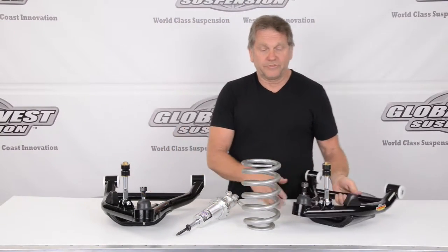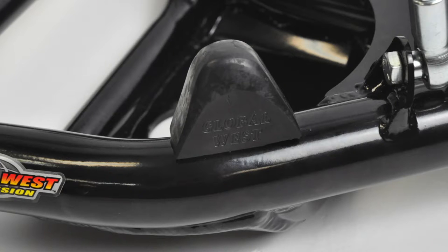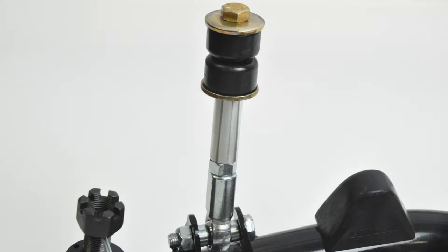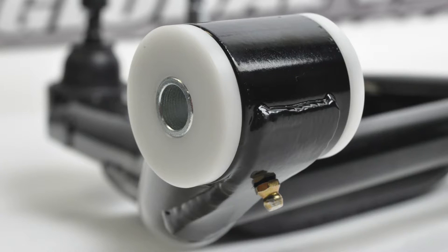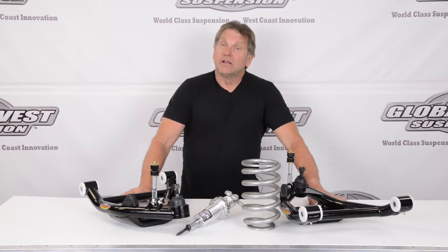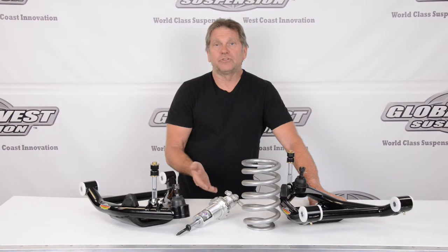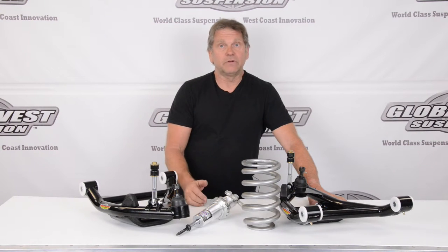The lower control arms are set up with the bigger ball joints for those particular spindles, progressive bump stops, end links for the sway bar, and the bushings are the delalume bushing. These are a six-surface design bushing with a rotating inner sleeve with inner and outer thrust washers. The thrust washers control fore and aft movement, and the bushing operates similar to a bearing — it allows the control arm to go straight up and straight down with no bind, keeping the alignment intact.